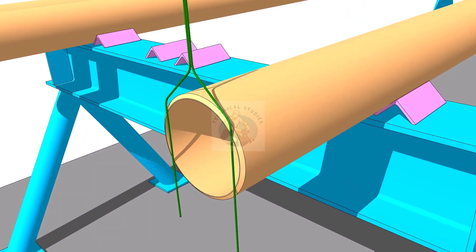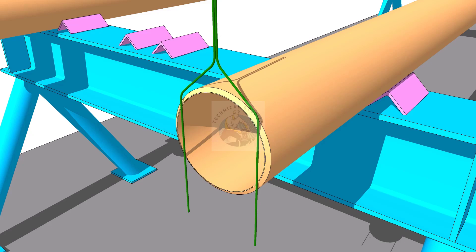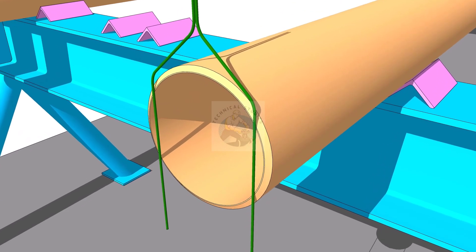Hold a gap rod on the face of the pipe. You can attach it on the pipe by using masking tape or a small tack weld.